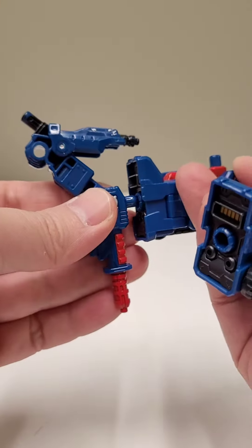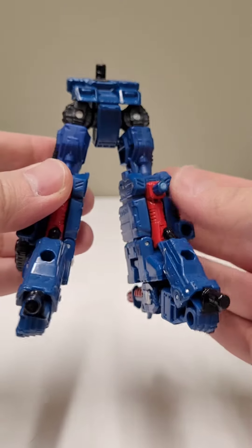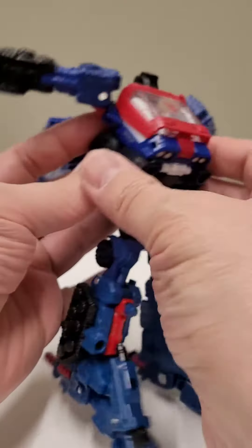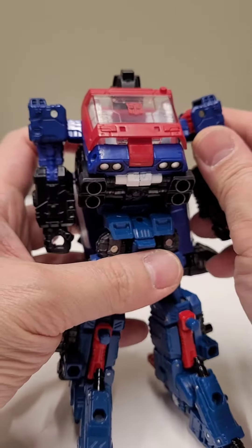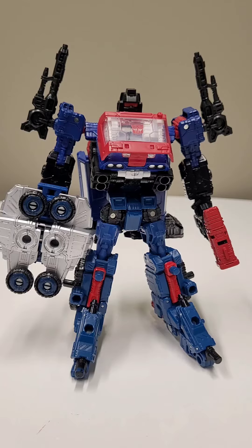Plug the arm underneath the foot. Fold the front piece over the toe. Do that for both sides. Take that peg and plug it into that hole. From here, fold the legs down, fold the arms down, adjust the windshield. Plug in the accessories however you see fit. And now you're done.